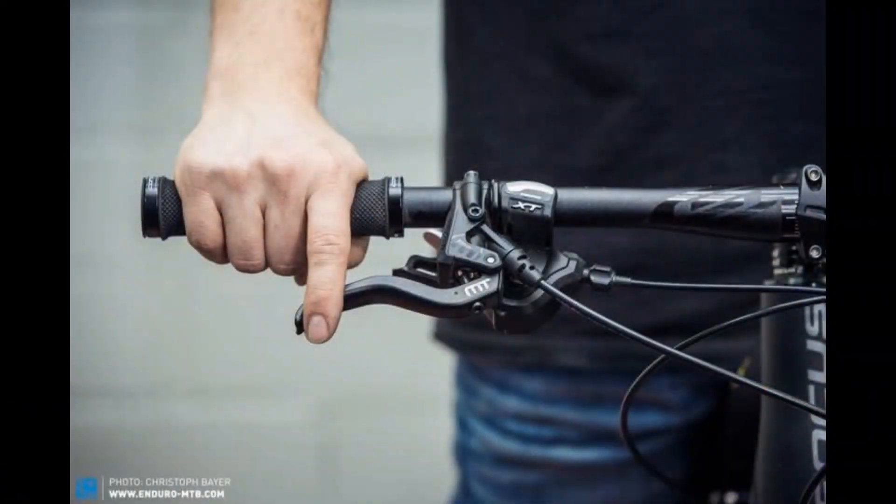If you remember, in part 1 we talked about the 3 ways an e-bike can move. Now it's time to see how it stops — the bicycle's brakes. First, how the brakes are activated.